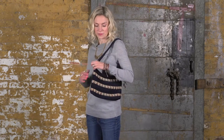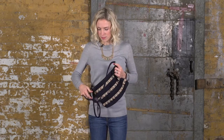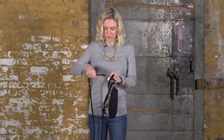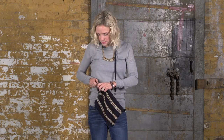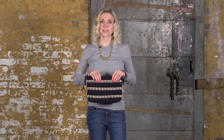Hi, I'm Beth, and this is a three-in-one clutch. You can wear it three ways. You can wear it on your shoulder as a demi, and you can unclip it and wear it as a crossbody. And you can unclip both of the dog clips, and you can wear it as a clutch.